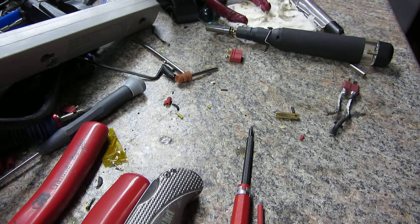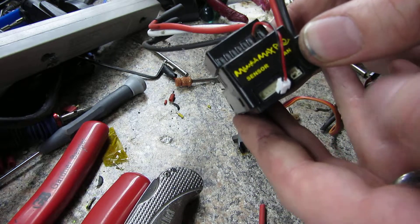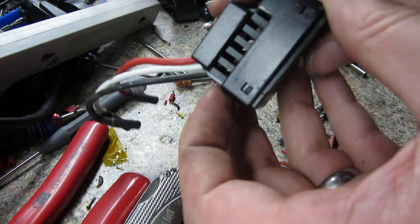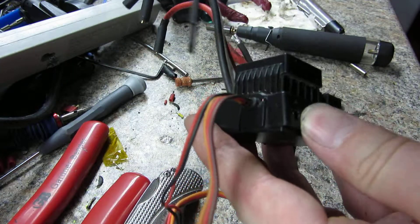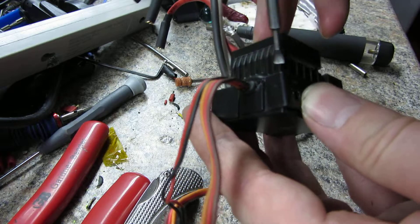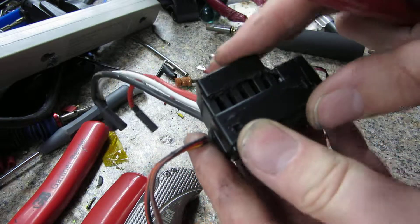I just wanted to show quickly how to take the Mamba Max Pro apart. I've looked all over the internet and you only see how Castle recommends cutting these fins and then bending the plastic, but that is not needed.